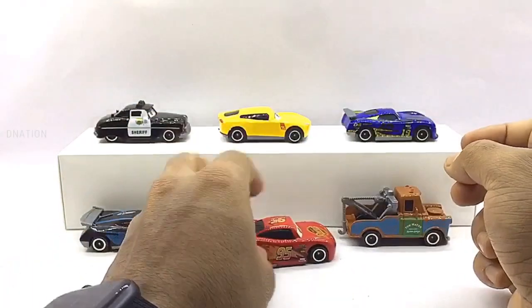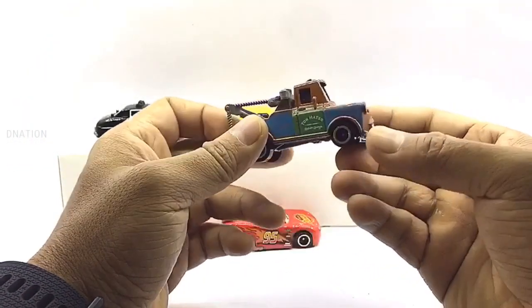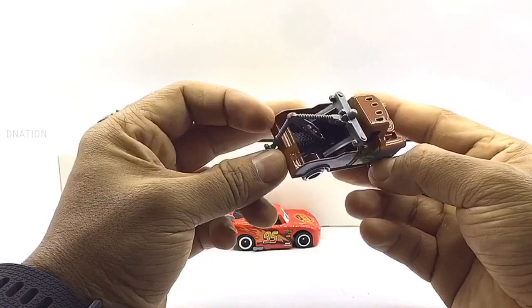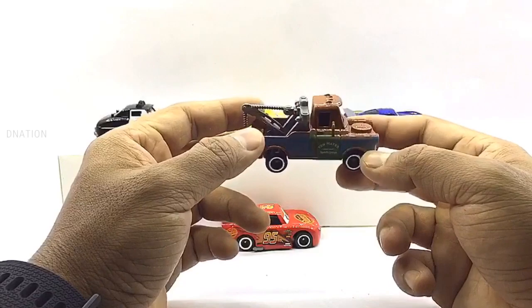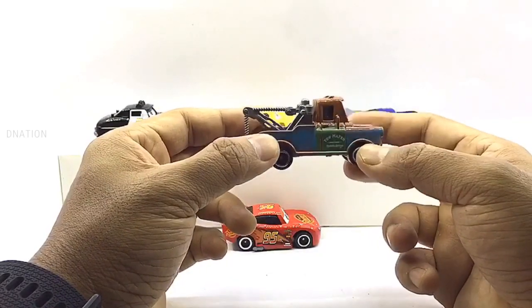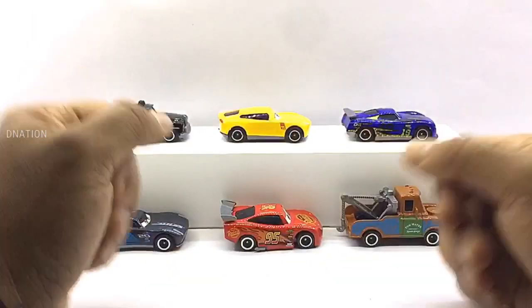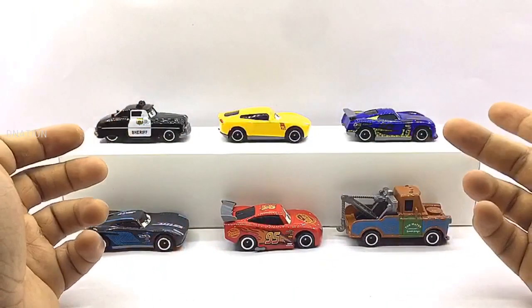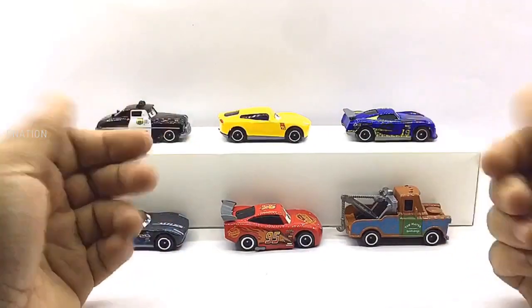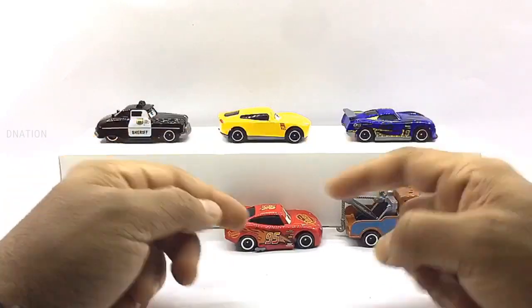And finally we have Mater, who is one of Lightning's good friends, and in the movie he is the rusty old tow truck who helps move broken down cars to the service shed. Overall, I love these car characters as they piqued my interest, so I was like let's go ahead and get these diecast beauties into our collection — and here we are. I am glad I got this set as this is really an amazing collection all in one. I love the characters and their bodywork and decals, and what I love the most on these cars are their eyes which portray unique emotions.